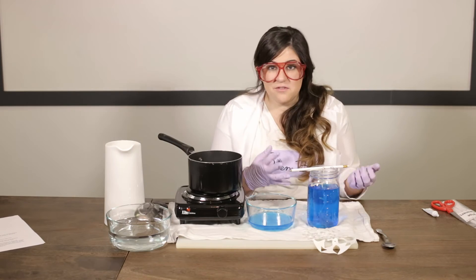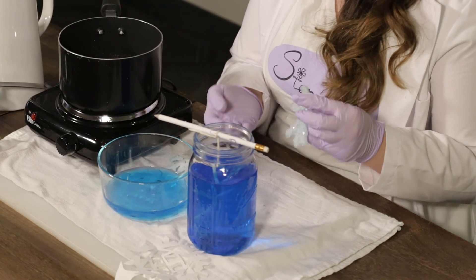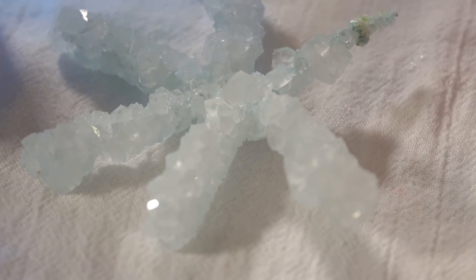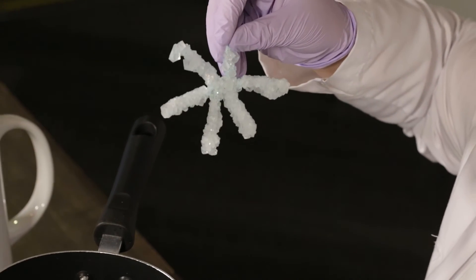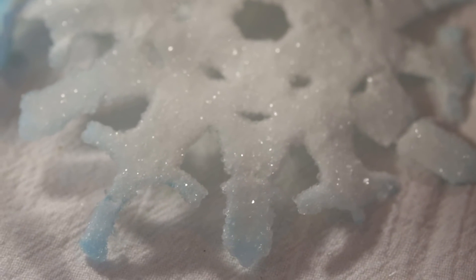So it's finally been a full 24 hours — just kidding, we did this ahead of time. When you're finished, with your pipe cleaner snowflake you end up with this beautiful borax snowflake that you can hang somewhere in your house, or this delicate, beautiful crystal paper snowflake.